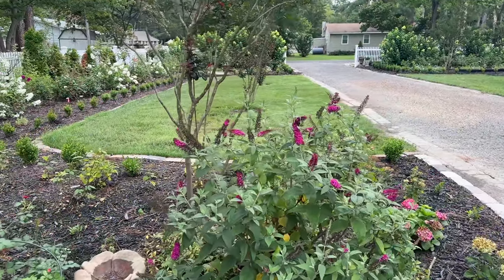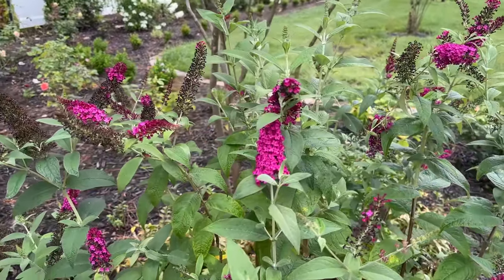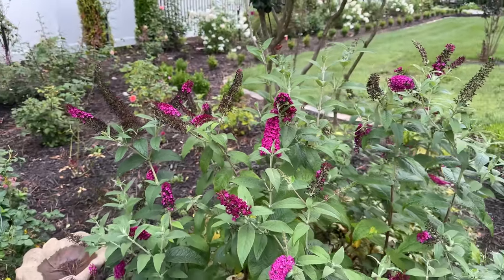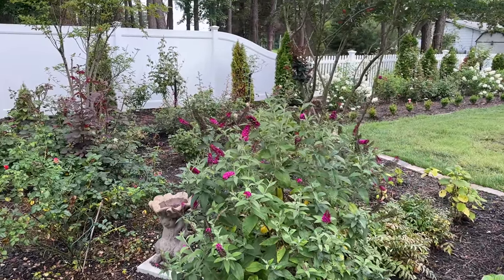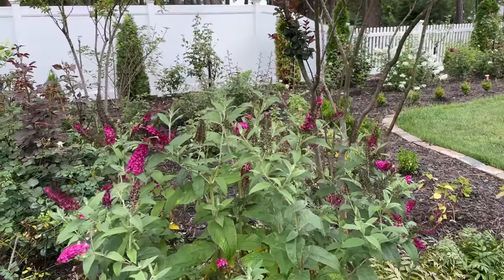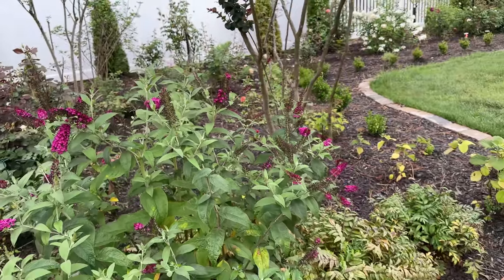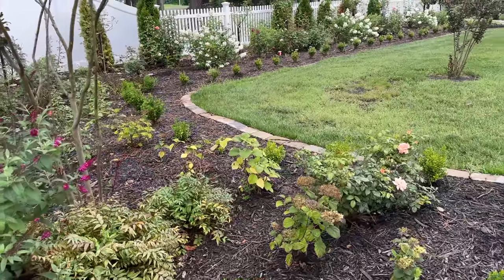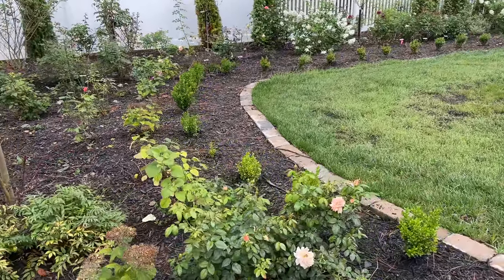This is butterfly bush. I try to keep mine on the smaller side — about three and a half feet. So after each bloom, I'll come in here and remove the expired blooms just to keep it in check. Because if you let it go, it's definitely going to go six foot or higher.